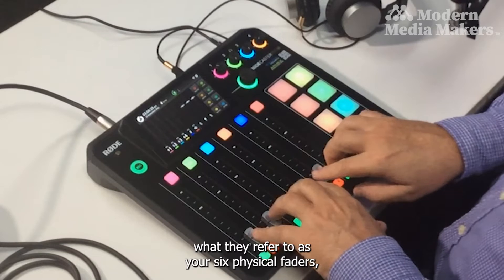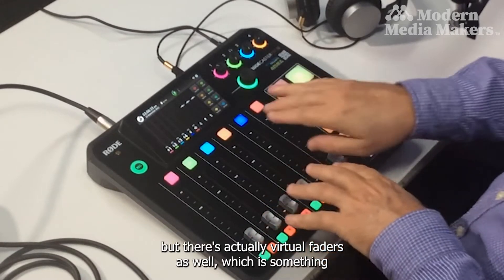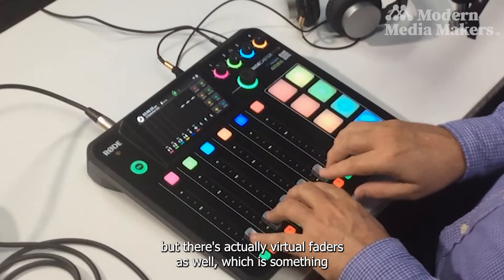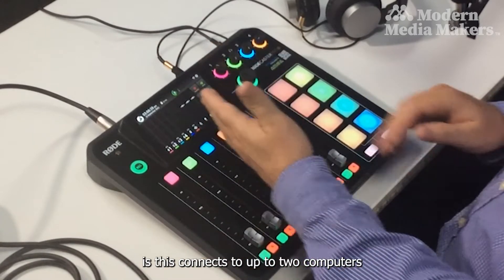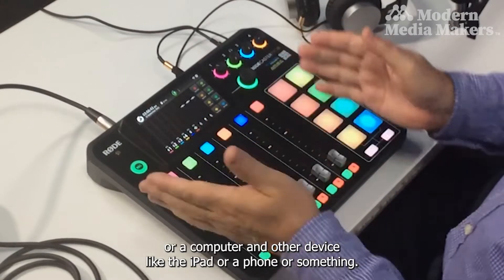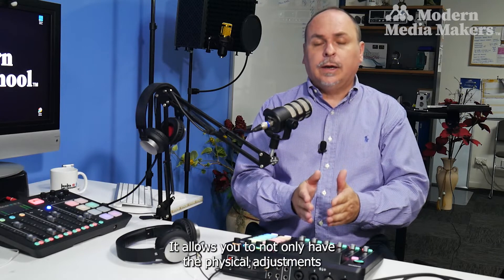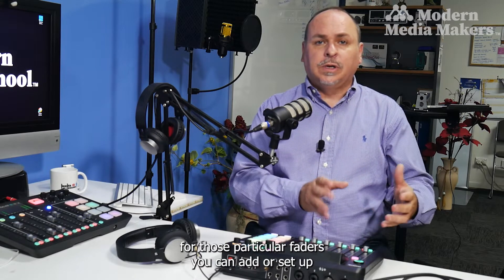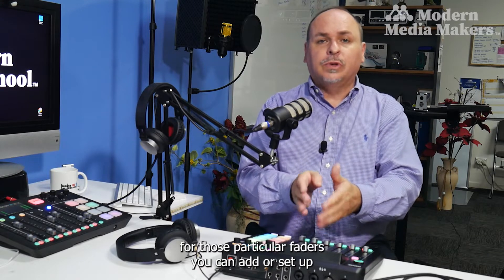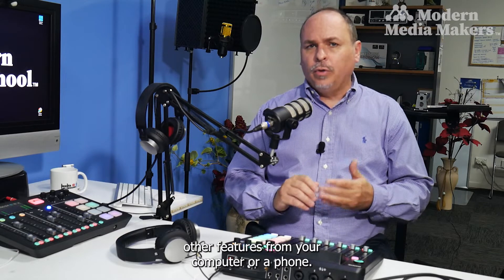This mixer has what they refer to as six physical faders, but there are also virtual faders — something different from most other products. It connects to a computer and other devices like an iPad or phone, allowing you to not only have physical adjustments for those faders but also set up other features from your computer or phone.